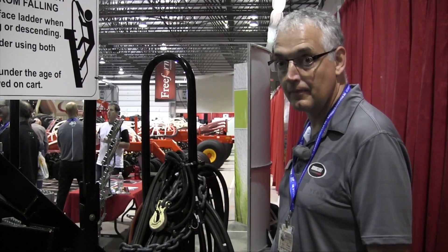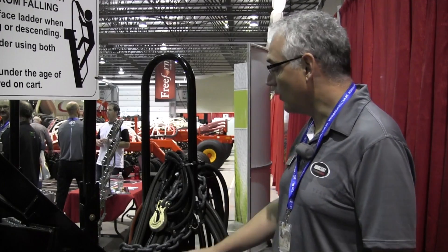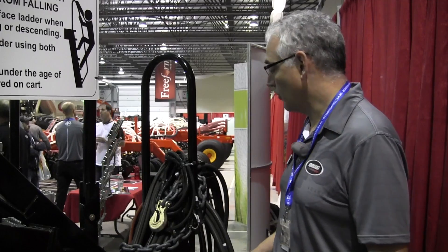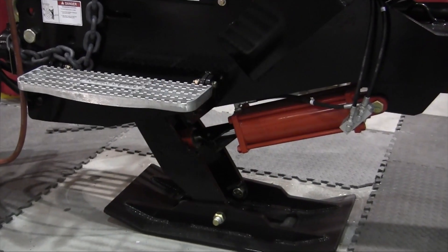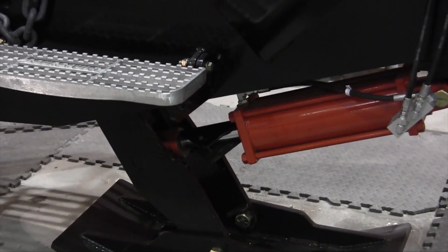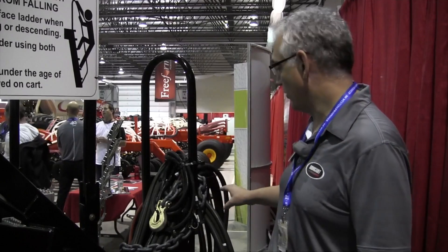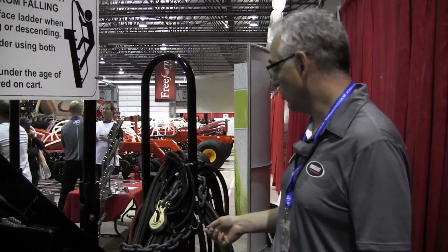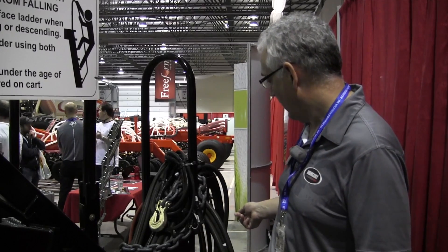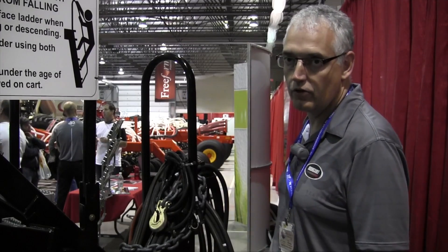Over here is the hitch mount for the tractor. With the size of the leading air seeders, they've added a hydraulically driven hitch jack for adjusting the hitch height. You get the tractor close, hook it up, then use the remote on the tractor to adjust the height and align the pin and hole — making it very handy to hook up.